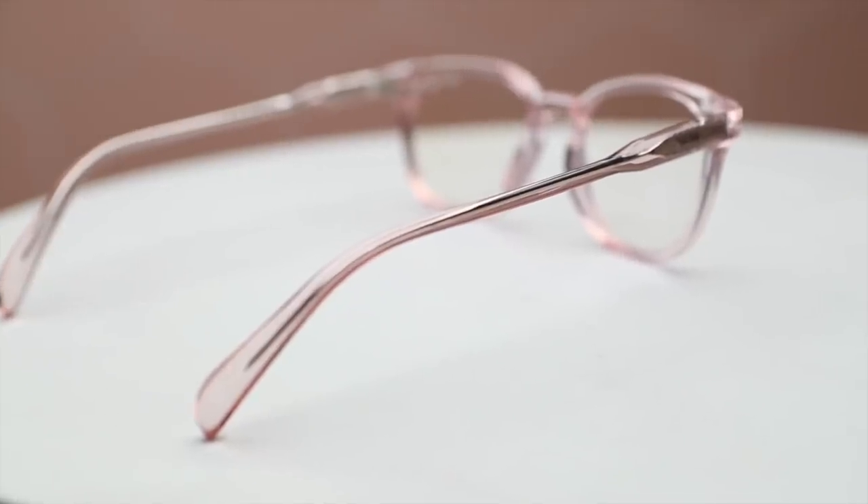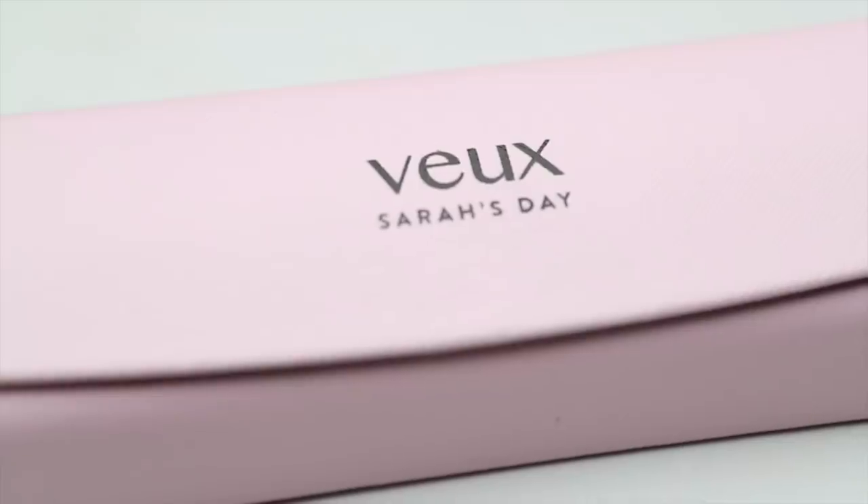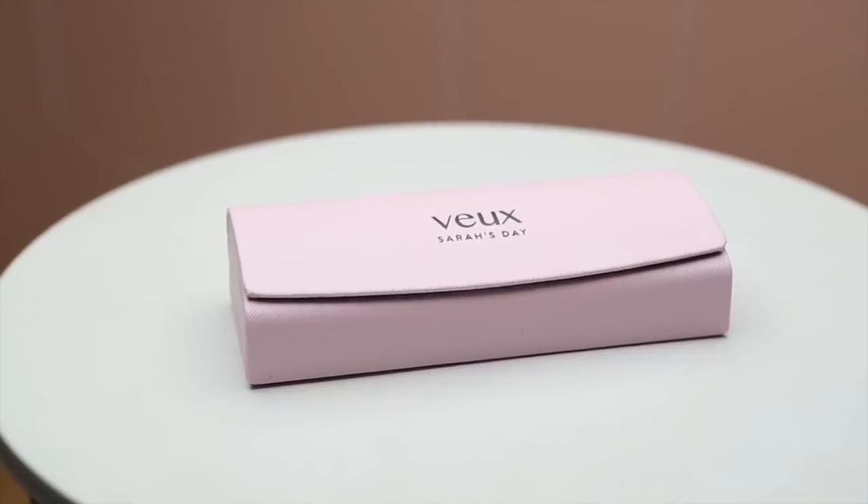The Sissy Work glasses are baby pink on the front and arms, with a rose gold metal detail on the inside — really subdued and simple. Each pair comes in a custom glasses box that's baby pink with Vo and Sarah's Day branding. It opens to reveal the glasses inside, along with a cleaning cloth also branded with my name and Vo. The hard case has a magnet closure and felt lining on the inside for extra protection — I love that it's not bulky but actually protects your glasses.